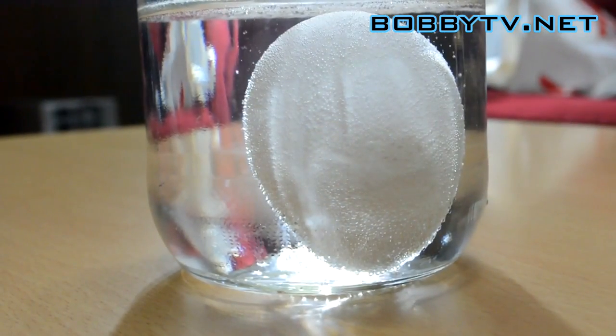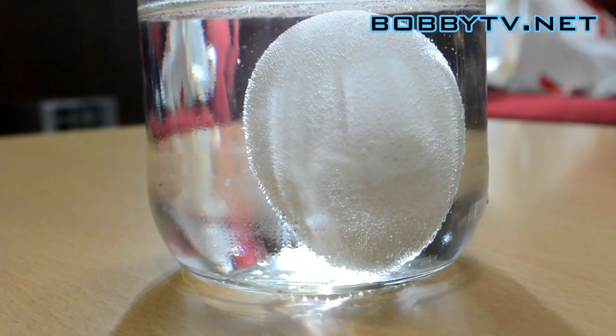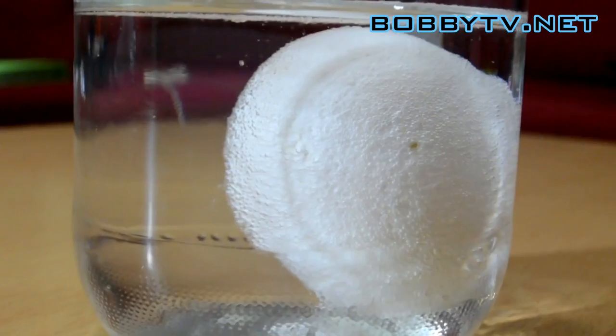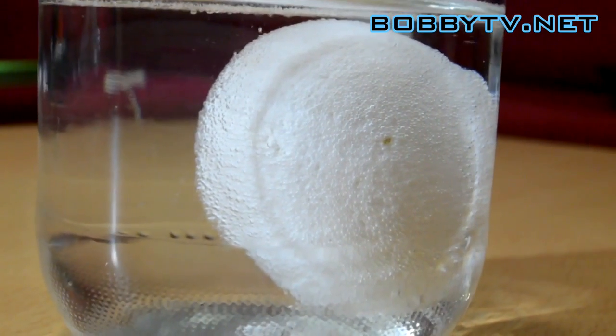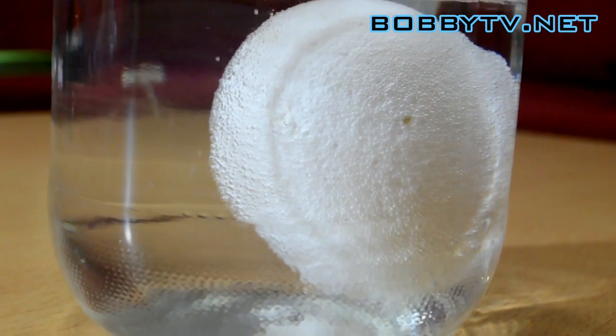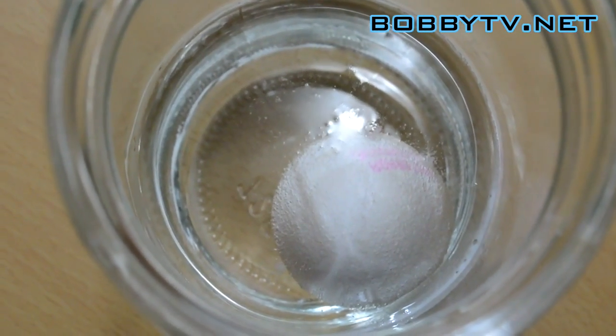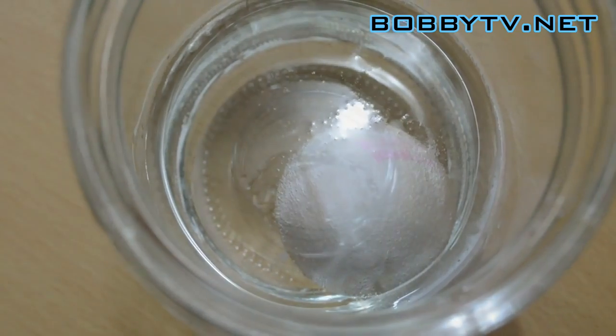The next step is to leave this for 48 hours. During that time, why not have a look at the egg in the jar? You'll see the bubbles are forming on the side of the egg and rising to the surface. This is because there is a chemical in the vinegar which is slowly dissolving a chemical inside the shell of the egg.